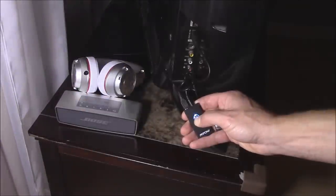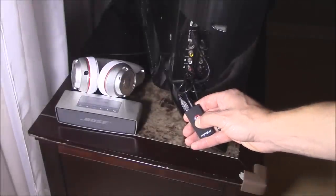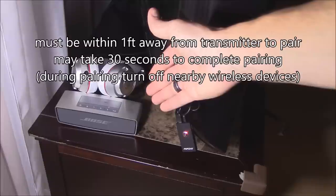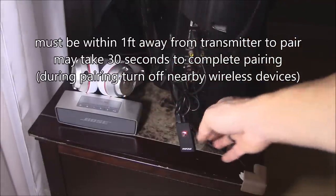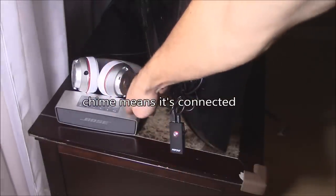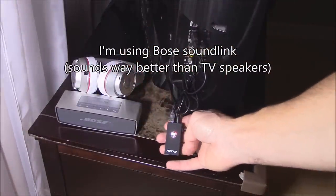Then turn on your Bluetooth device and hit the pairing Bluetooth button, and it should pair. Sometimes it may take up to 30 seconds for a Bluetooth device to connect. Make sure the Bluetooth device is within one foot away — if it's not one foot away, it may not connect.